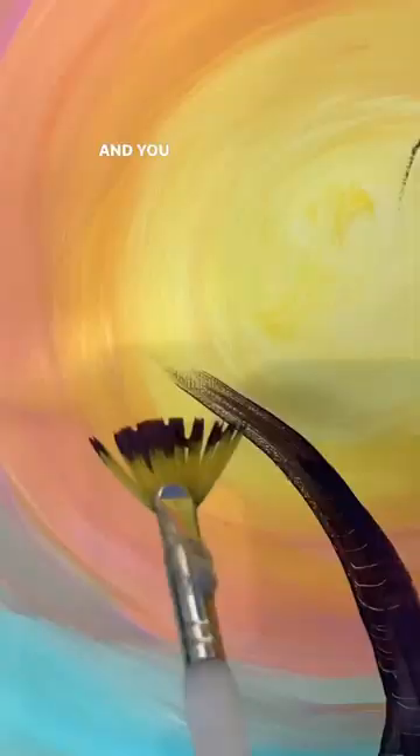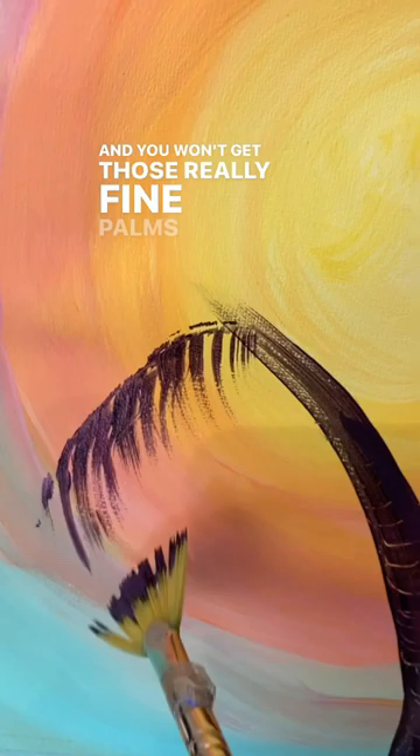You won't get those really fine palms for that texture. It does take a lot of practice, but once you get the hang of it, it's so easy to do. You can do palm trees in any painting you want, just on a whim.